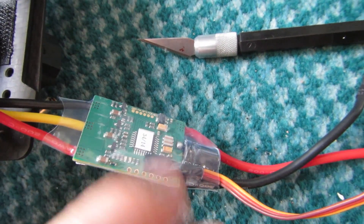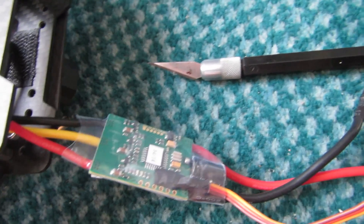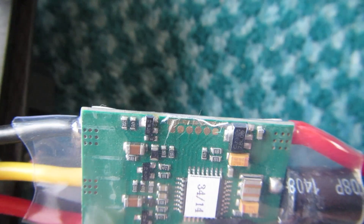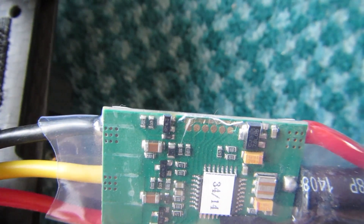You'll need to cut away the heat shrink — I use a scalpel but you can use any kind of sharp knife or box cutter. I didn't actually cut away the heat shrink; I just made a slit in it down the side so you can slip the contacts in.